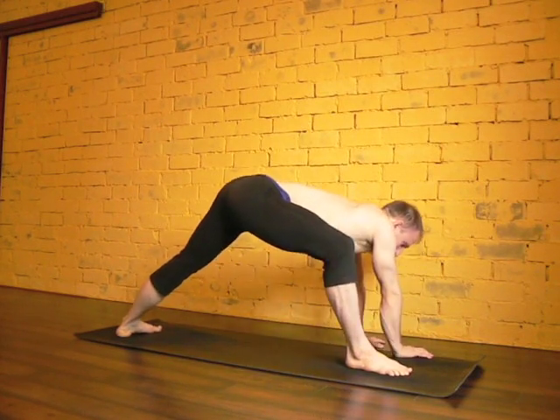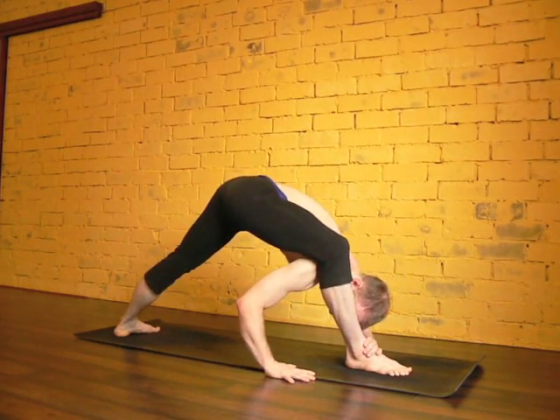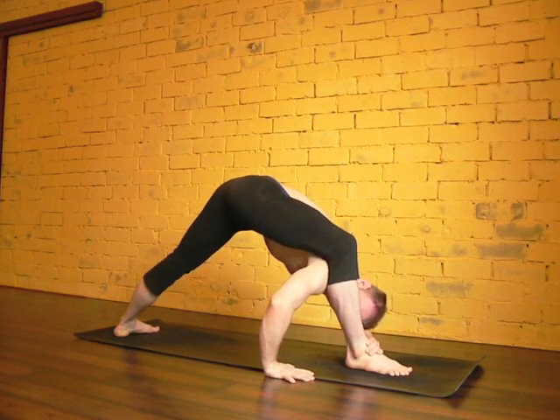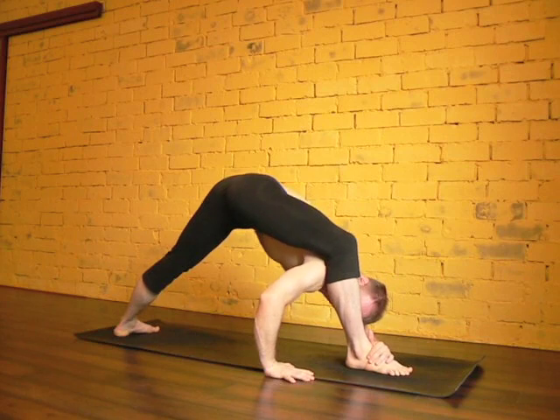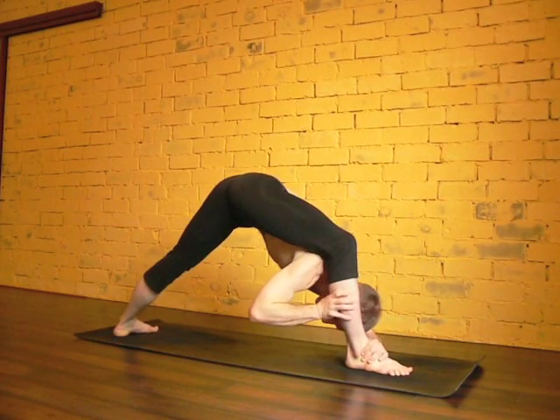Spend as much time as you need, and then when you're ready, coming up a little bit, start to take your head towards your ankle as your right shoulder comes underneath your leg, as deep as it wants to go. Notice that you're going to turn toward the leg — not turning away, but turning your chest to face towards your leg as much as possible. That should give you a nice deep stretch.